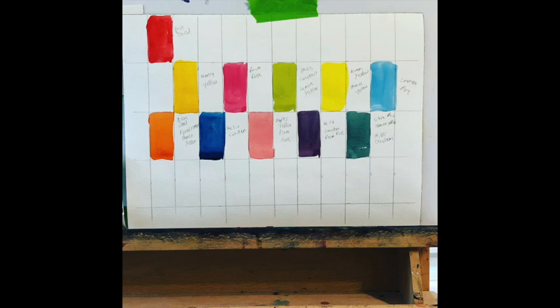I've decided to do quite a few painting experiments with color, and if you come along with me I think we'll learn a lot. Let's get started.